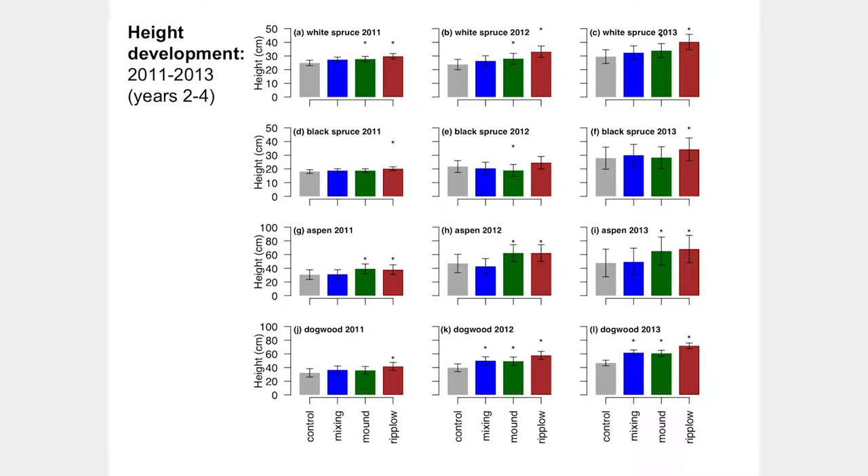In terms of growth and development, focusing on the last panel showing results after four years — year two, three, and four — we see a very consistent pattern: using the rip plow resulted in a significant increase in total height across all species. Mounding also showed more consistent results in deciduous species than conifers. Black spruce didn't show as much response, which I think was more about the soils than the treatments per se. Aspen and dogwood certainly responded to the mounding, and dogwood even responded to the mixing.